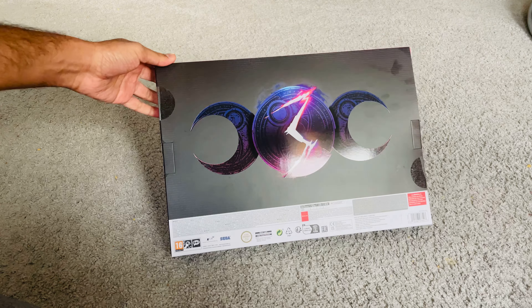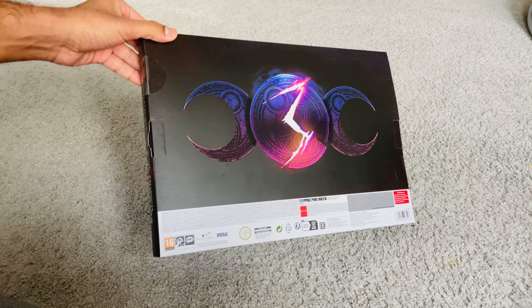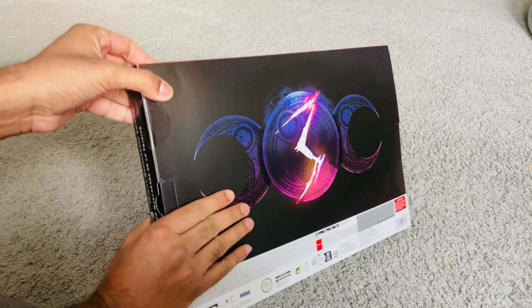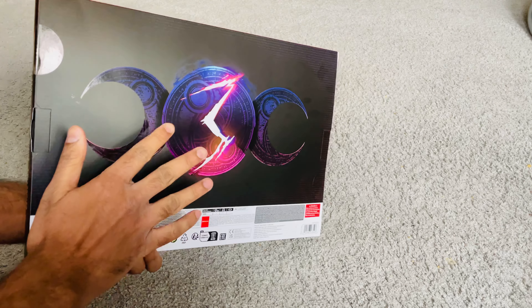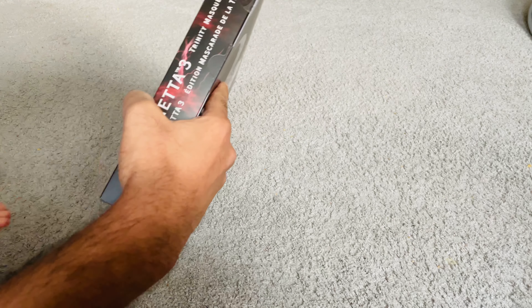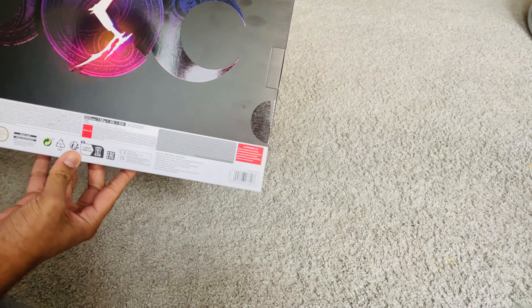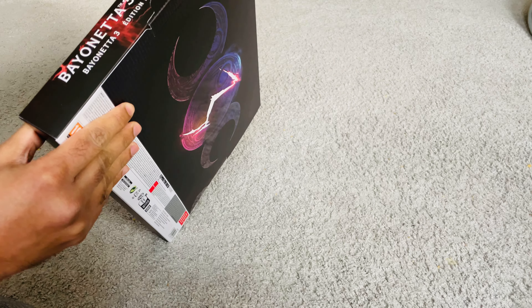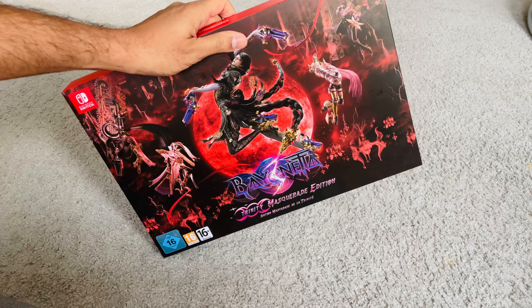It's a very beautiful looking box, and I thought it'd be nice to have this in my collection. You can see the embossing on the front and back. I was trying to see if there is a contents list here, but there's nothing of that sort.